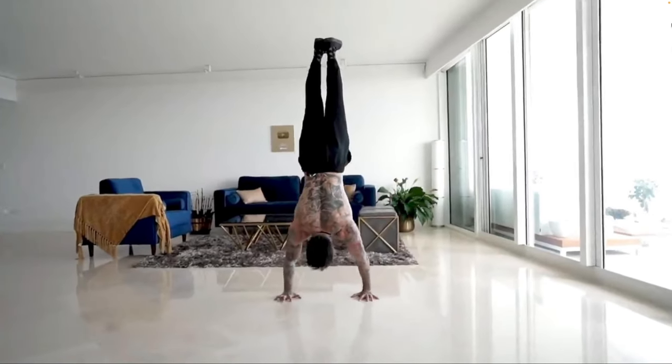The only downside is that it requires equipment, which is why the handstand push-up is the best alternative — though it requires much more skill since you also have to learn how to balance a handstand. Either way, each exercise basically does the same thing as its counterpart, and you choose which exercise you have access to and which one reflects your goals.